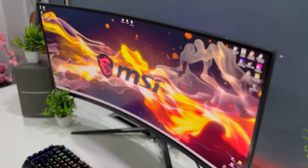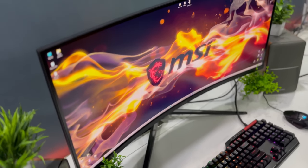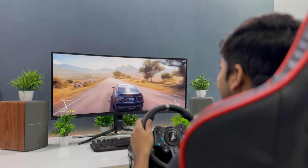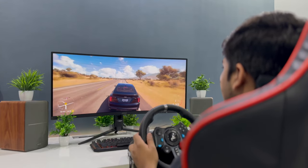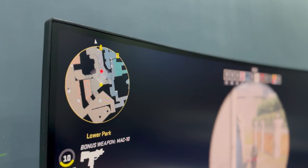Moving on to the review part, it comes with a massive 34-inch curved VA panel. The curvature on the monitor is 1500R which provides great immersion. If you are used to flat screens, it would be a great change for you, and I have loved it so far. I used to think curved screens are a gimmick but they do feel more natural when you are looking at an area far away from your eye.